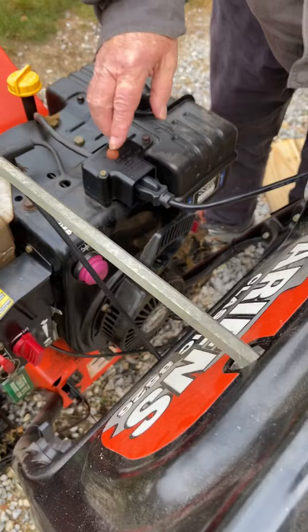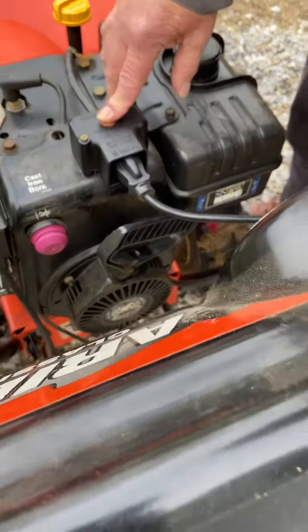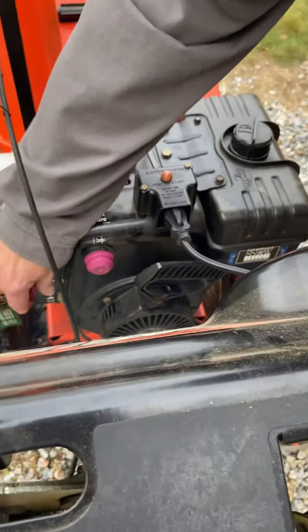Okay, this is the start button. After you plug the cord in, you push it — watch this.